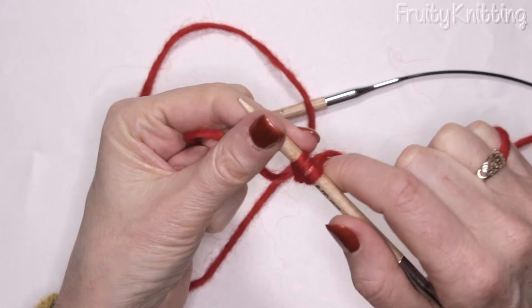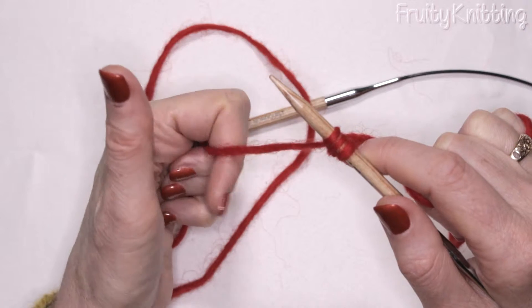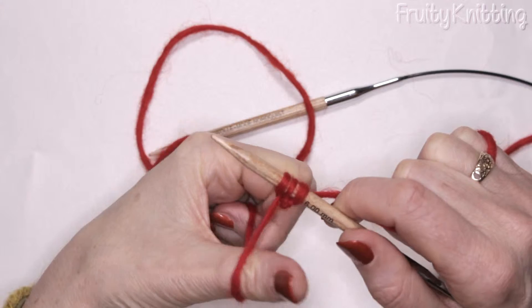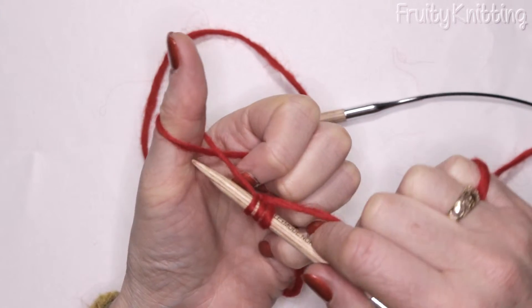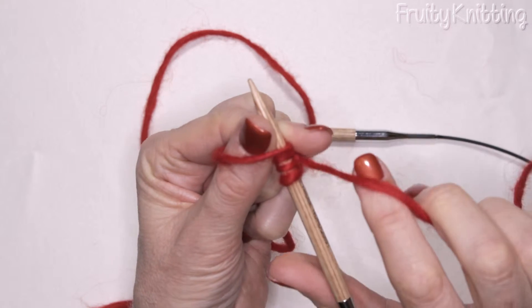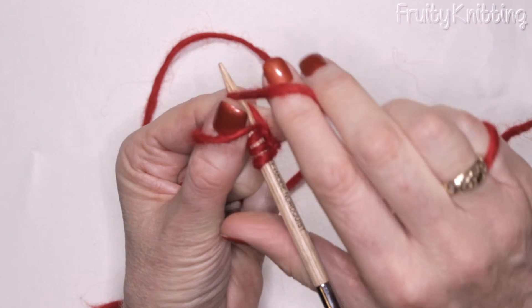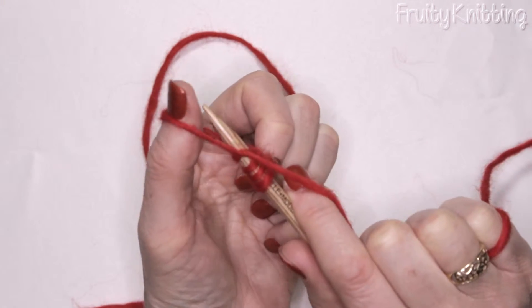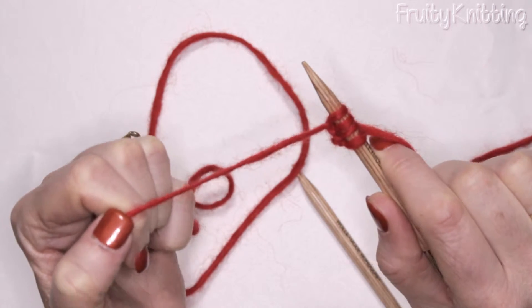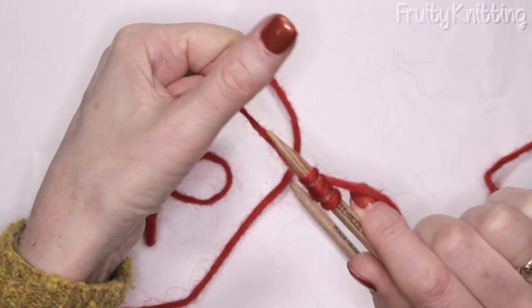Any pattern that says to cast on a certain number of stitches, you can use this for. Thumb over the top of the wool, around underneath, then the needle goes up and through. I hold the needle with my left hand, feed the working yarn anti-clockwise underneath behind the needle, and my left-hand thumb plops the loop over the top and I pull. I'm going to do this again a few times slowly — thumb over the top of the yarn.